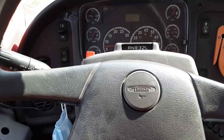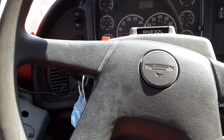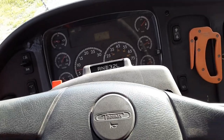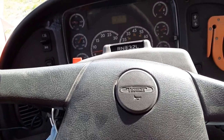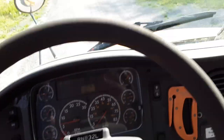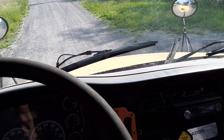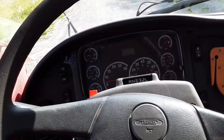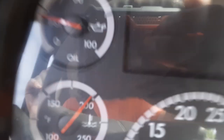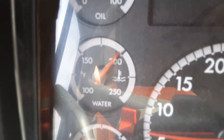Hey guys, I'm back with another video. Some people are wondering what does an engine fan clutch sound like when it's fully on? It's always spinning because of the fan clutch, but what does it sound like when it's fully engaged? We're going to find out once the temperature gauge gets over 200 — it'll turn on.